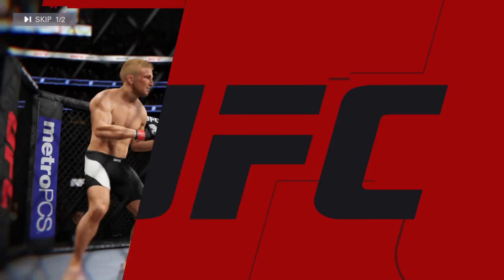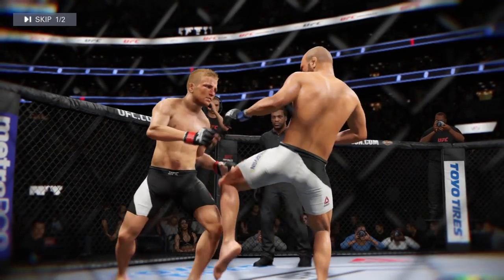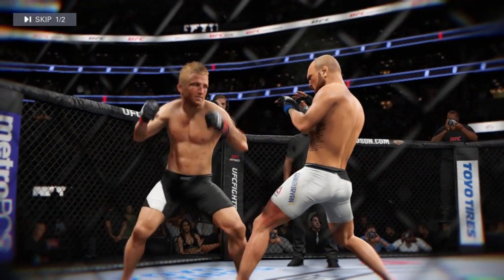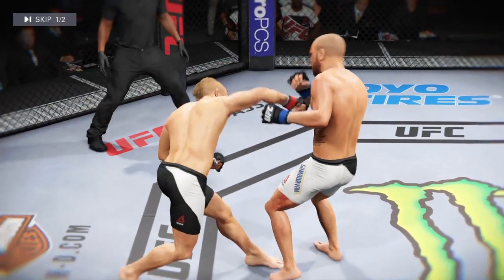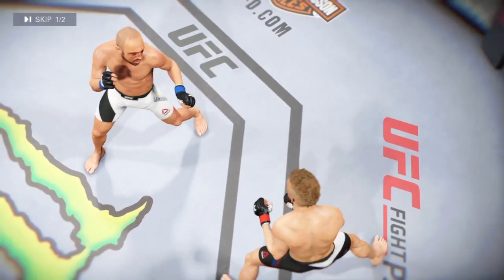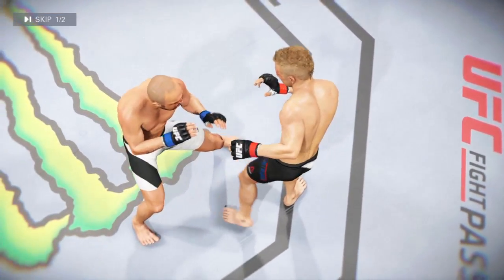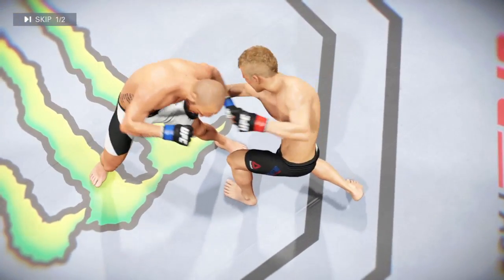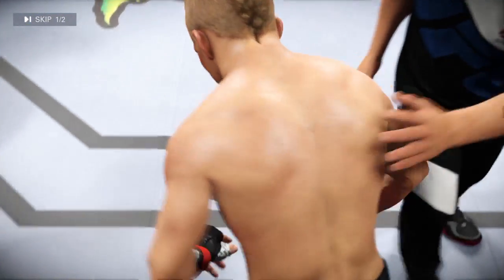Let's take a look at some of the action from that round. Here's a nice shot — lands perfectly. And here's another clean shot that lands. And another perfectly placed strike.